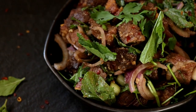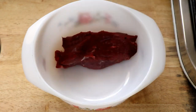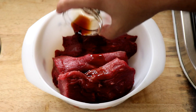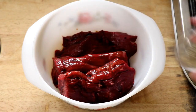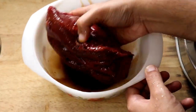Nyam tok is a beef salad from the northeastern part of Thailand. The first thing we're going to do is marinate our steaks. I'm using water buffalo tenderloin for this recipe, but you can use sirloin or any other cut you like. We're going to marinate with some fish sauce, some soy sauce, and some black pepper. Give it all a good mix and let it marinate for at least half an hour.